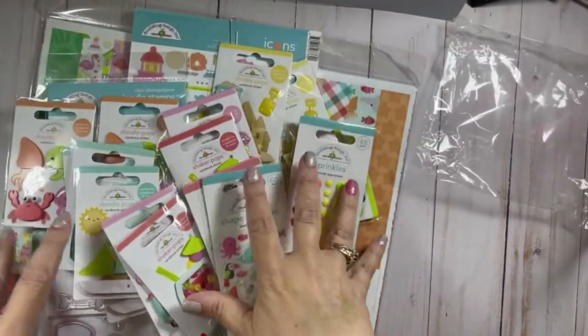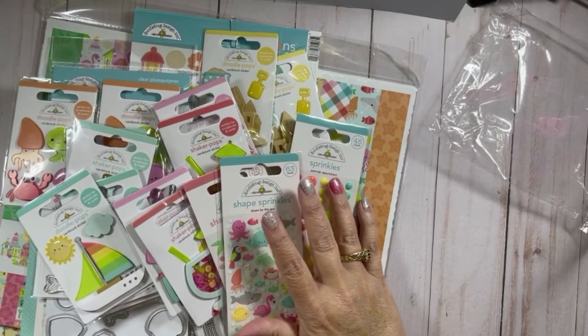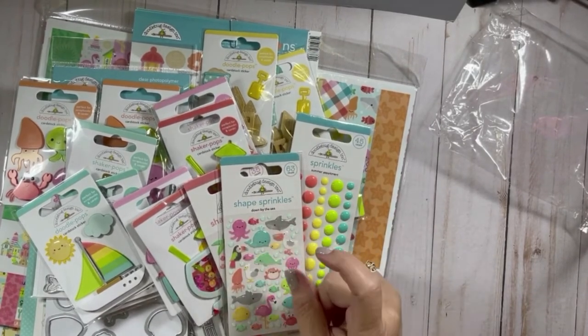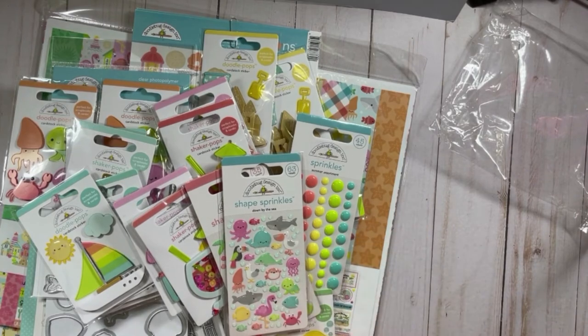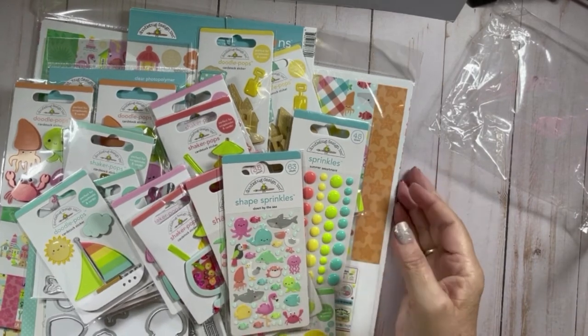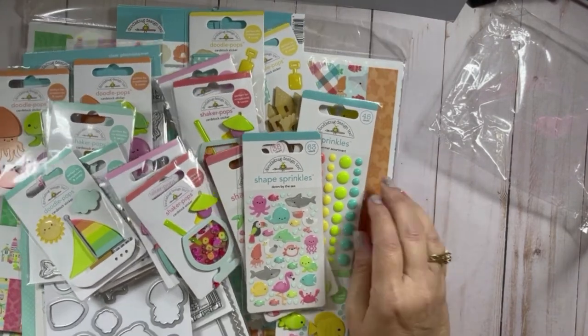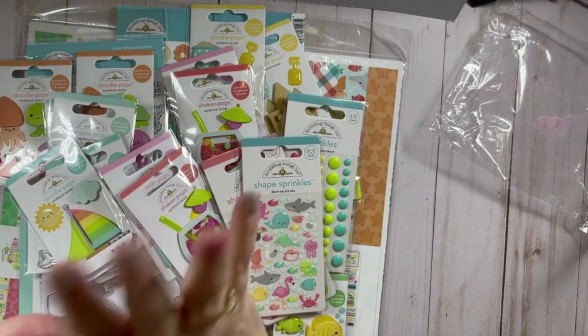Anyhow, that is all my goodies and I hope you will stay tuned and watch. Everything will be linked down below, either to Not Too Shabby Shop or somewhere else that has that product. Thank you so much for watching and I will catch you in the next video — bye!